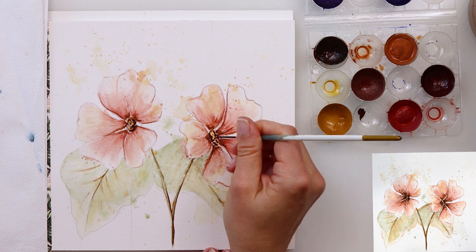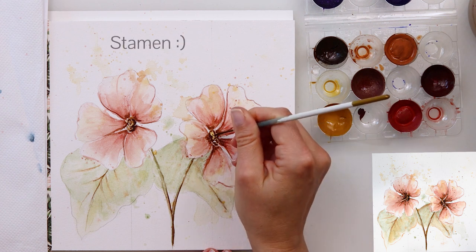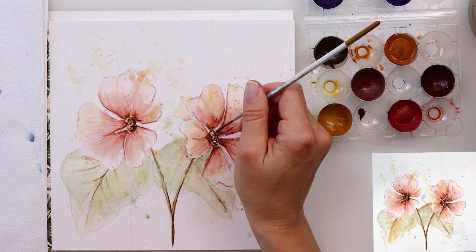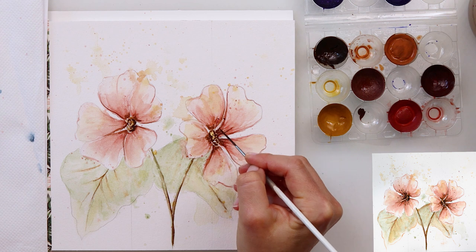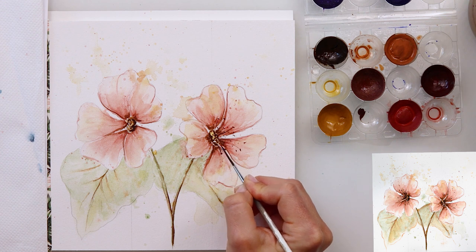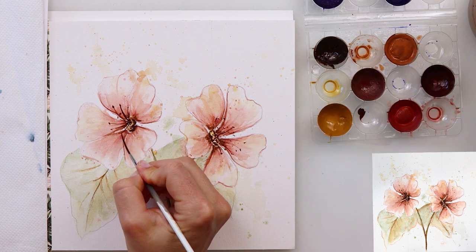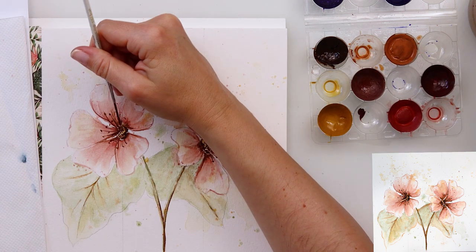I left it to dry completely and added a couple more splatters. When that dried I moved on to painting those little things sticking out from the center of the flower — I can't remember what they're called right now, but you know what I mean. Just doing those little lines, and as I do them I'm thinking about how the flower is positioned, so I'm following the line of my petals to make it more believable. They look so cute at the end.